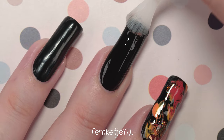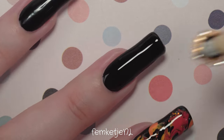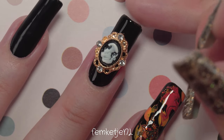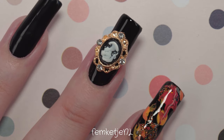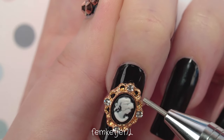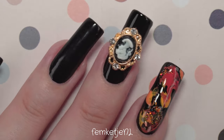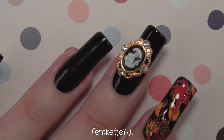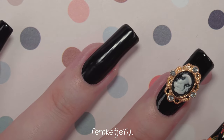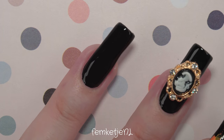Then for the middle finger I'm going to add a really big embellishment — it's huge and quite heavy. If you want to use nail glue for this one I totally understand, but I'm showing how to do it with the same top coat. Apply a little more top coat than usual and then settle and press the embellishment into it. You can still move it around for a couple of minutes before the top coat is completely dry and hardened.